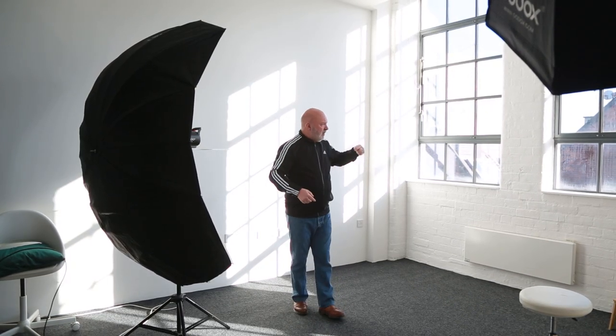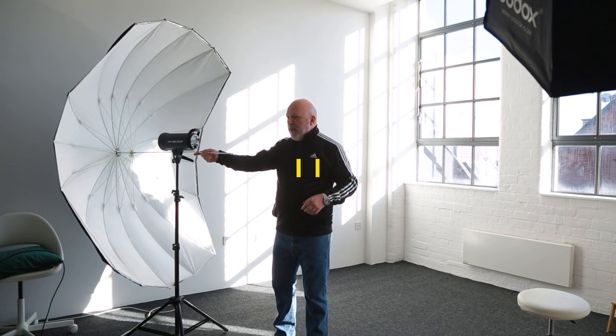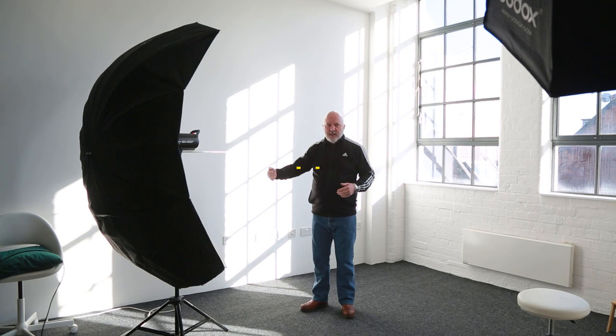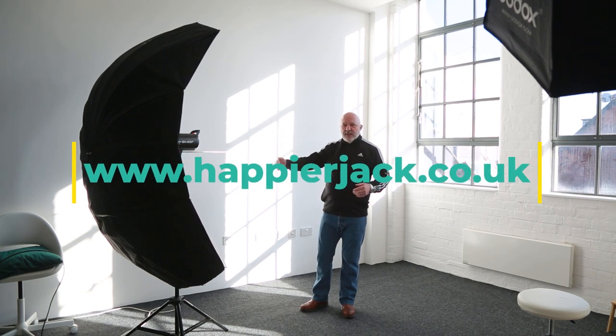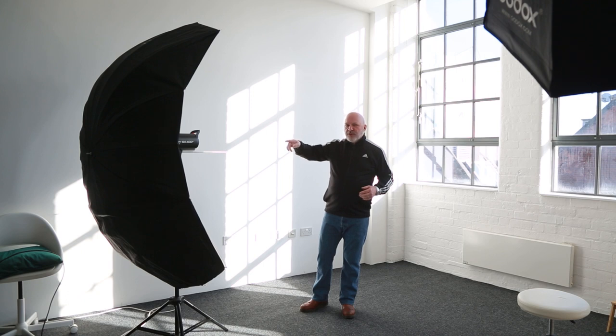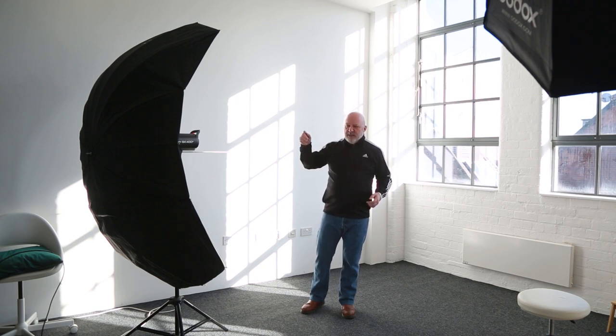We've got strong daylight coming through the window on this side, and then we've got this five-foot umbrella that we're going to use to bounce light back in. The reason I'm using this big umbrella rather than a reflector is that with a flash I can control how much or how little light I pump back into the photograph. With a reflector, I find I just have to hope I get enough bounce back, and sometimes you just can't.